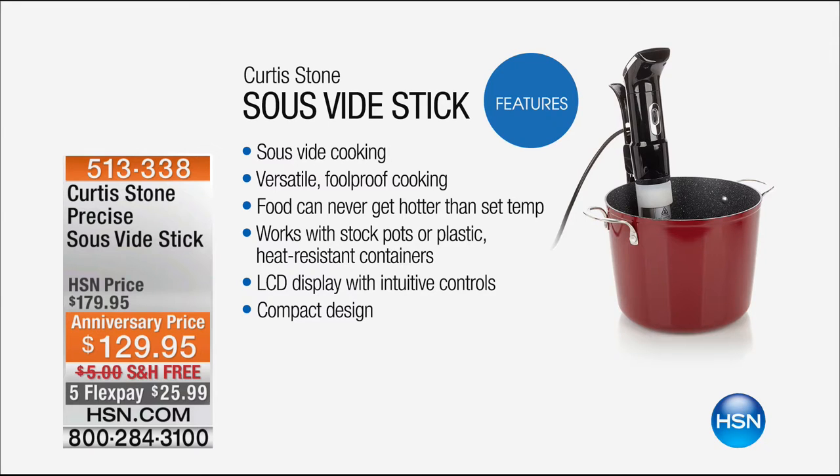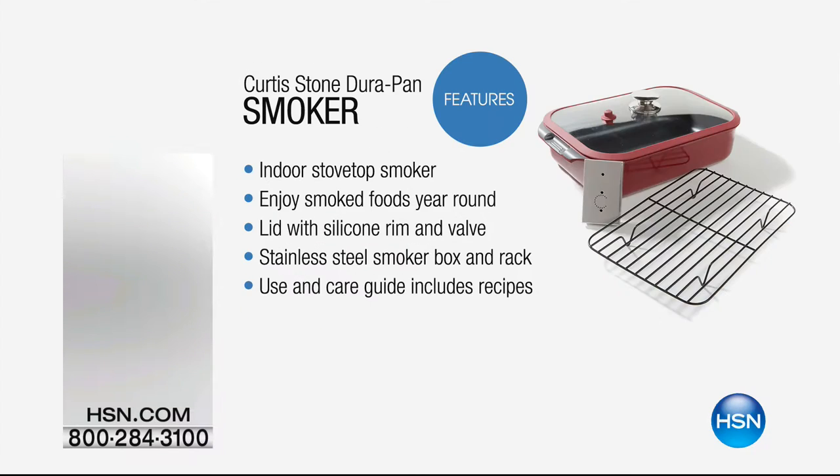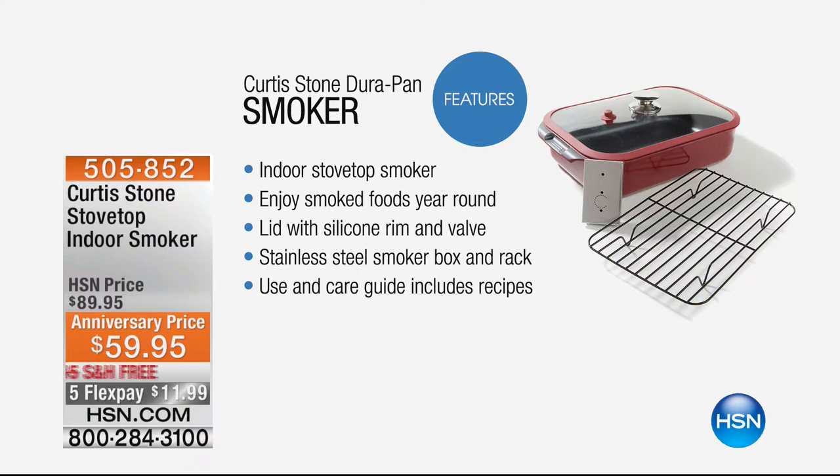This is really a representation of all the new exciting things that Chef Curtis brings us. No one has done this before. We have never sold a sous vide stick before, but the bottom line is that it gives you perfection in everything you're making. $129.95, free shipping and handling. You need to be quick for this one.